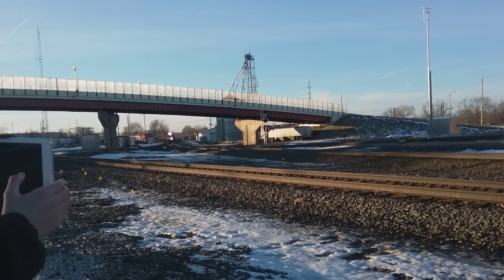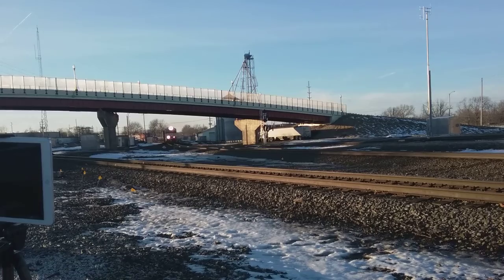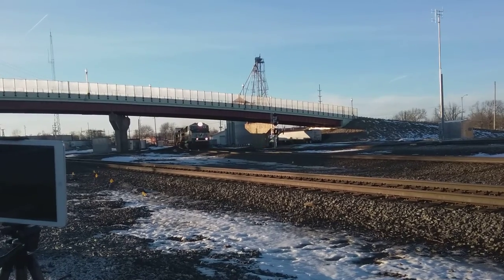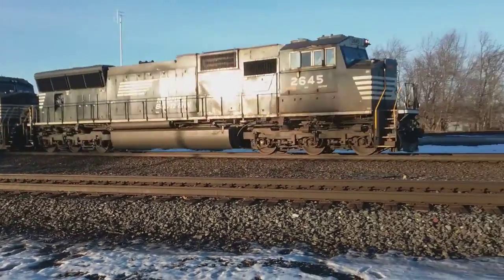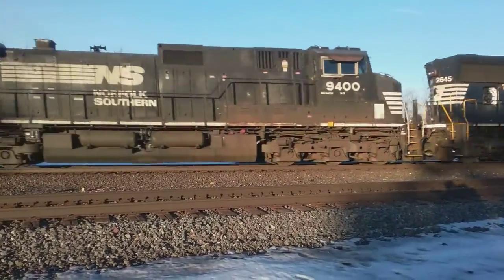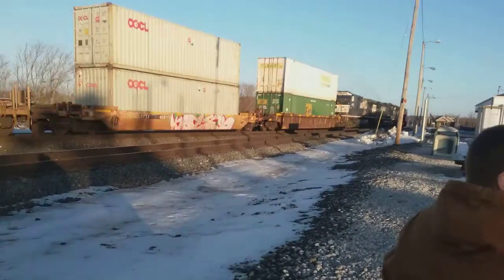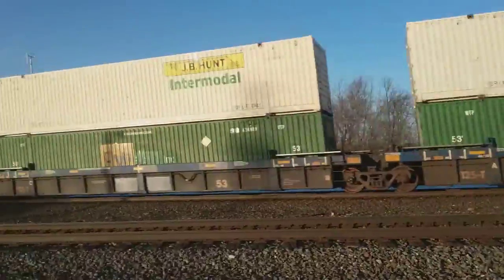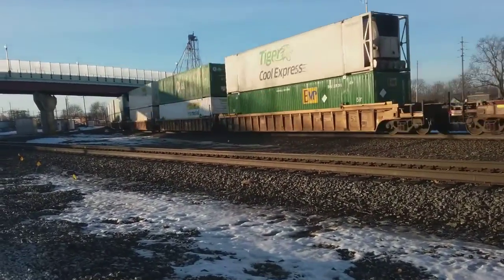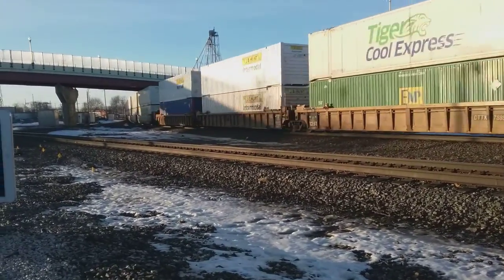That looks like a 60! Could it be an 80? I knew it was a 70! It had a weird horn for a 70!